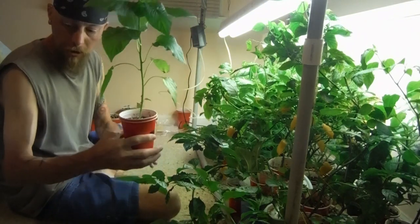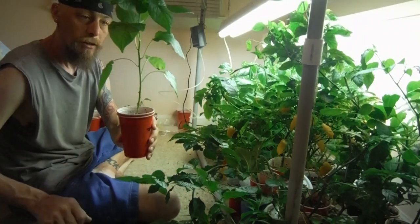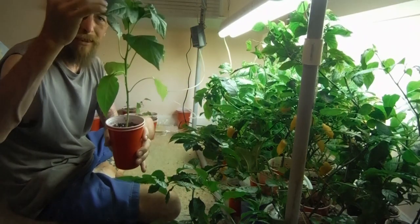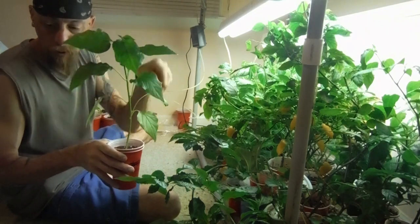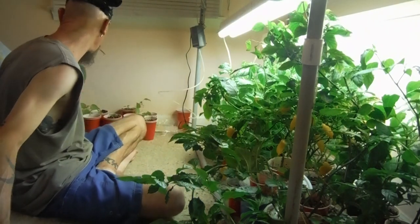Got an ahi mango over here with a funky looking leaf right here — I don't know what the heck is going on with that. It's getting ready to fork up here, so not too much longer on that guy.